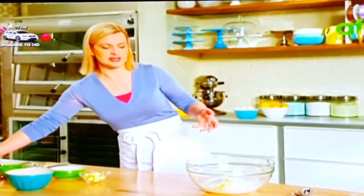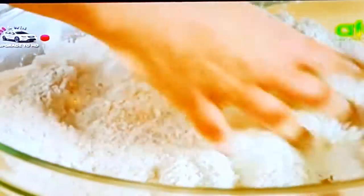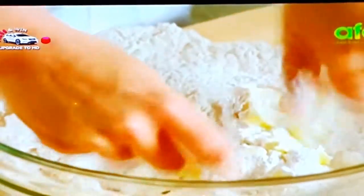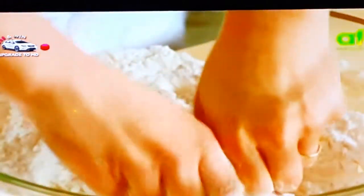A traditional shortcake base in this North American style is usually kept quite neutral. You don't have to add a lot of flavors — it's about the simplicity. Now I have a quarter cup of unsalted butter, and I just use my fingers and work the butter into the dough, pressing the butter. This is a farmhouse-style shortcake, so you don't need fancy equipment or mixers.